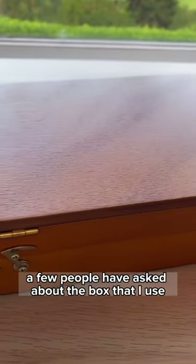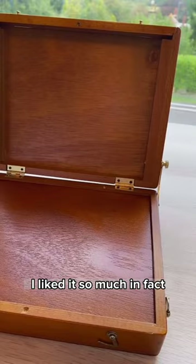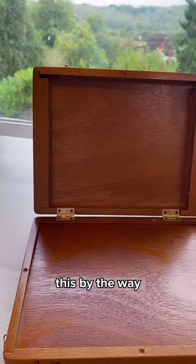A few people have asked about the box that I use for painting my little paintings, and this is it. This is called the Utrecht Thumb Box and I bought it in America about 10 or so years ago. I liked it so much that I bought two — one for friends or my daughter to use if they paint with me. By the way, this is the nicer one.